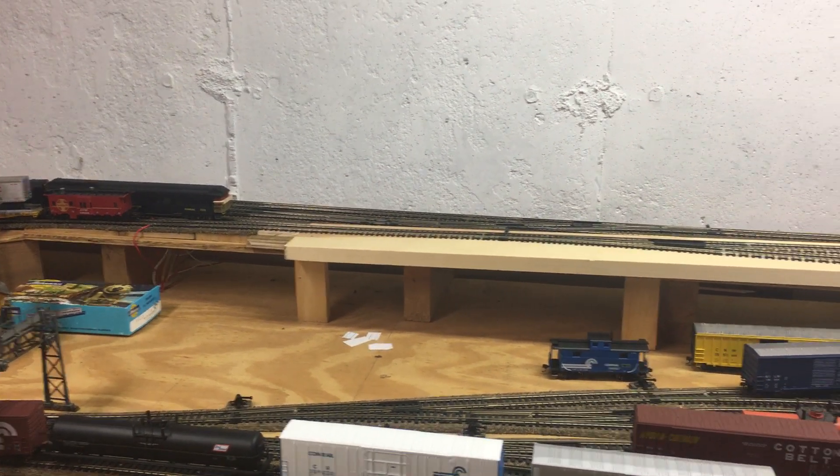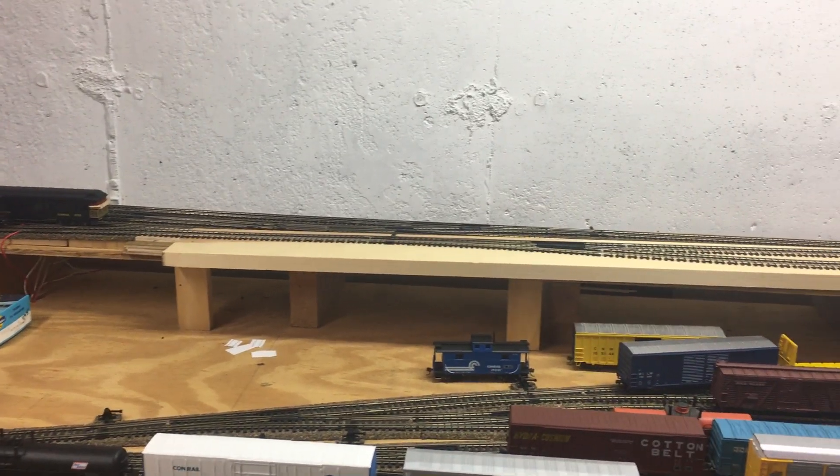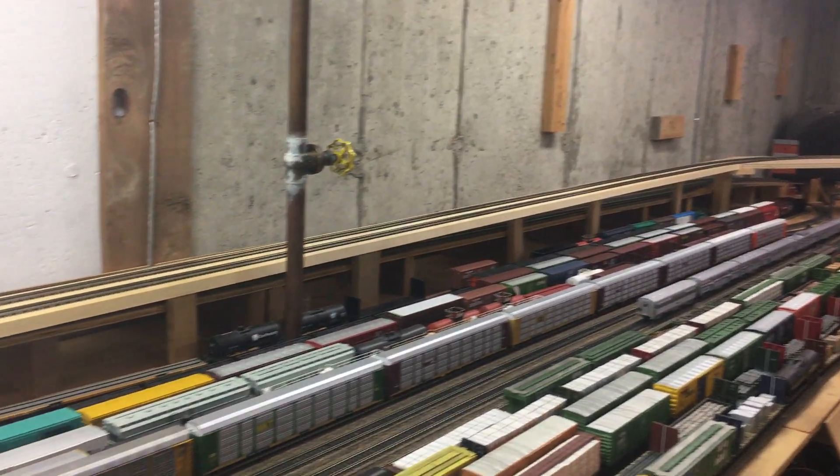With the current situation going on and all the social distancing, I can't have people over to the house on Friday nights to run trains like we normally do.